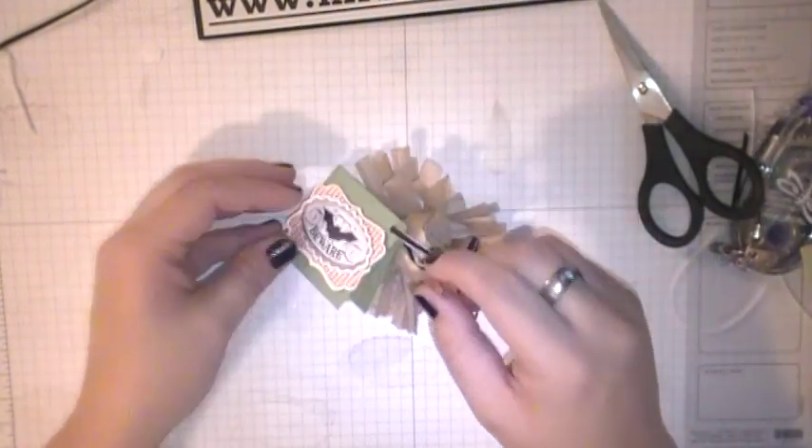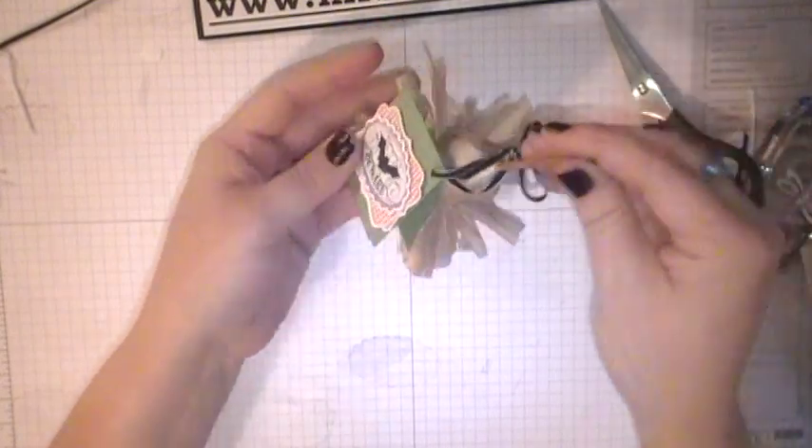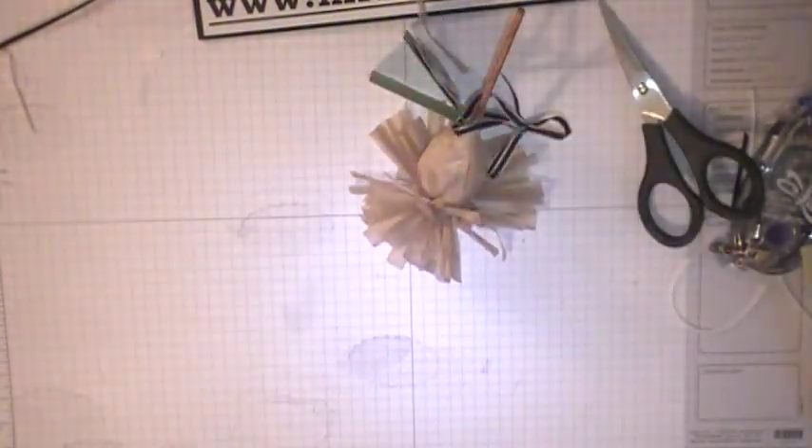And there is your little witch's broom, guys. How stinking adorable is that? I hope you enjoyed today's video tutorial. Until next time, happy inking! Bye!